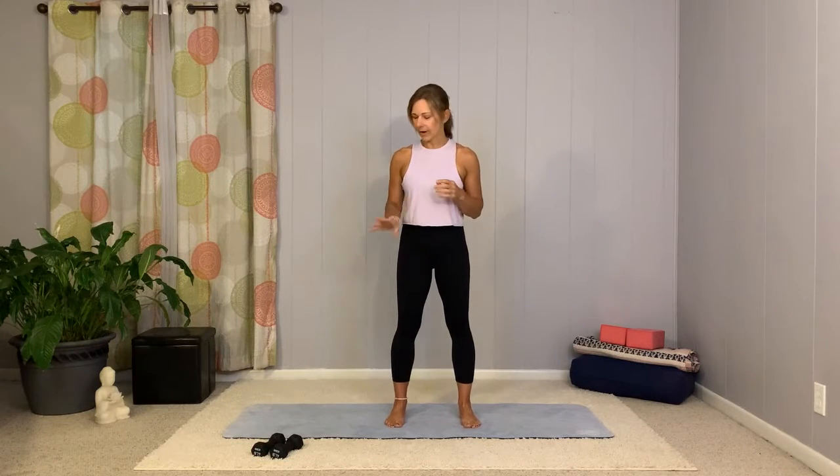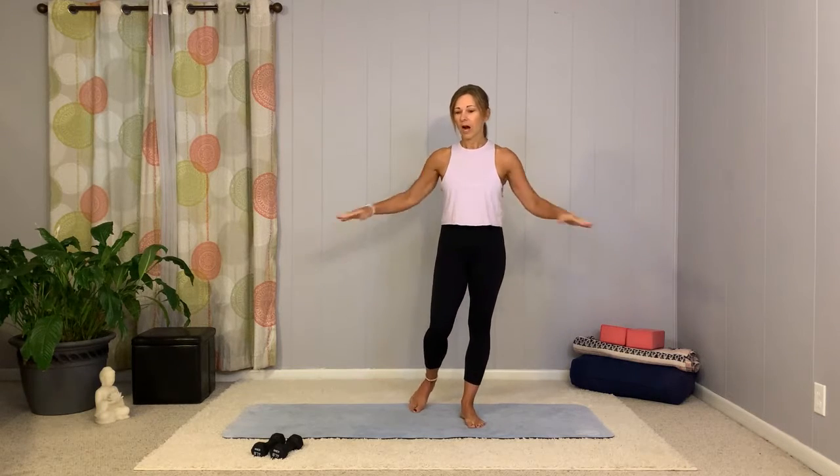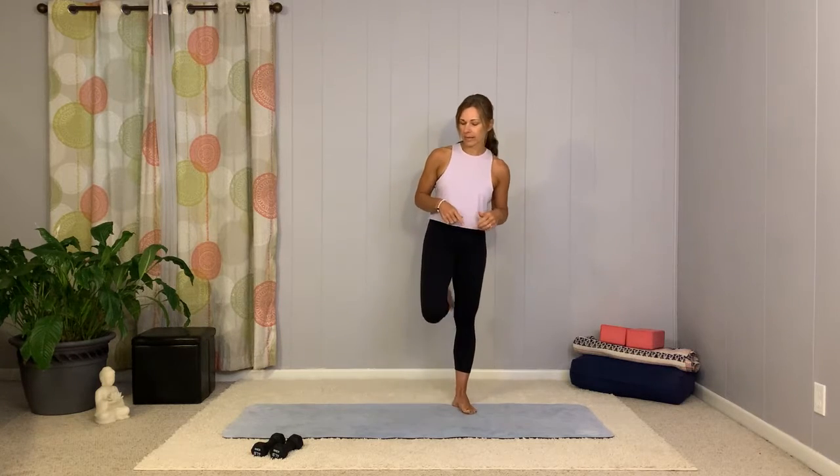Welcome to Pilates Sculpt today. Grab a light set of weights, an elevated surface if you like to have your hands elevated or maybe for your elbow for a side plank, and also a blanket or something to cushion your knees or hips if that's an option you prefer. Have your stuff nearby so you can grab it when you need it. Let's go ahead and get started.